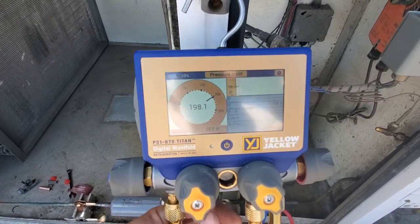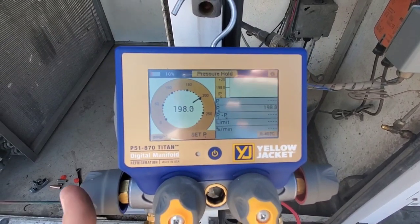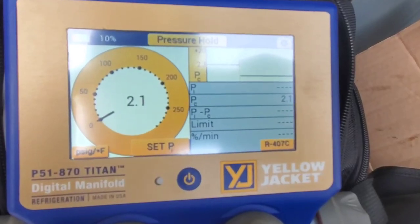We're using 407c — it's down there. When we start the machine up, right now we have nitrogen in the system and we're going to perform this pressure test right now.